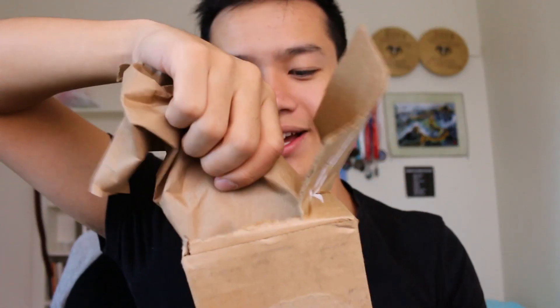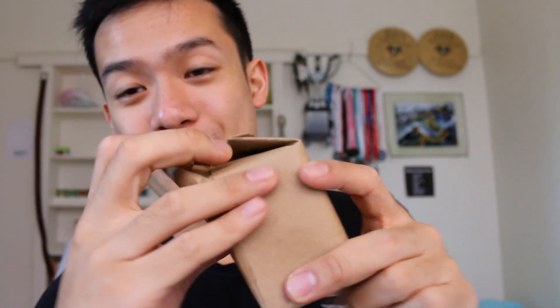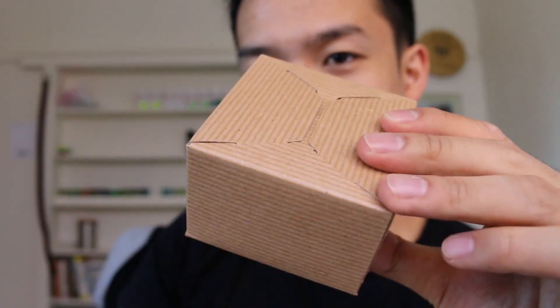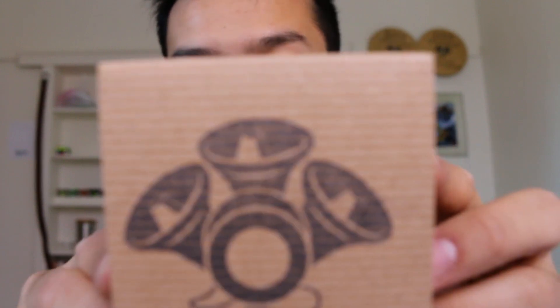So we have the paper, then an empty box, then we have wrapping, and finally we have the yo-yo. So the yo-yo's name is the Ovation, so this should be pretty interesting. Unbox that — and whoa. It's got a nice little laser engraving thing there.